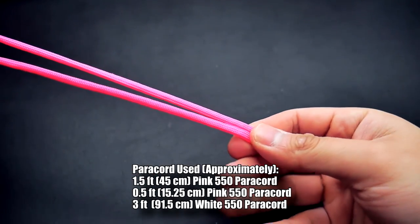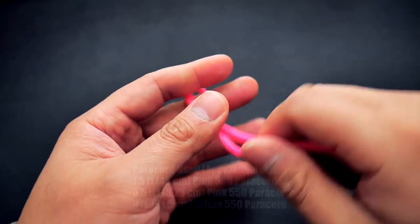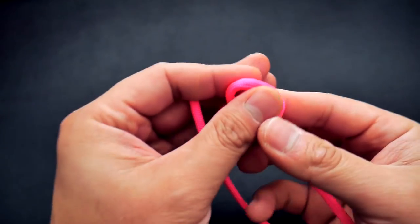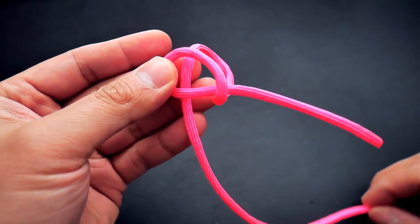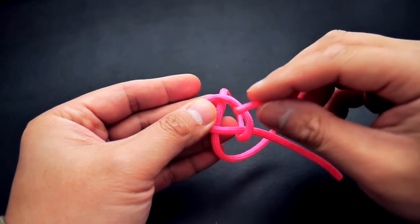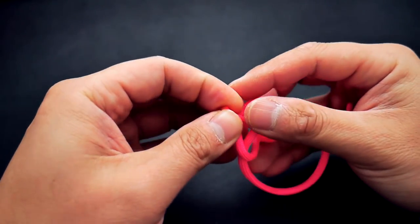I'm going to start out with my core strand. As usual I'm using the pink, and I'm just going to start by tying a simple diamond knot. I'm going to make an overhand loop with the right strand, take the left strand behind that, and again go over, under, over, through those first three strands.